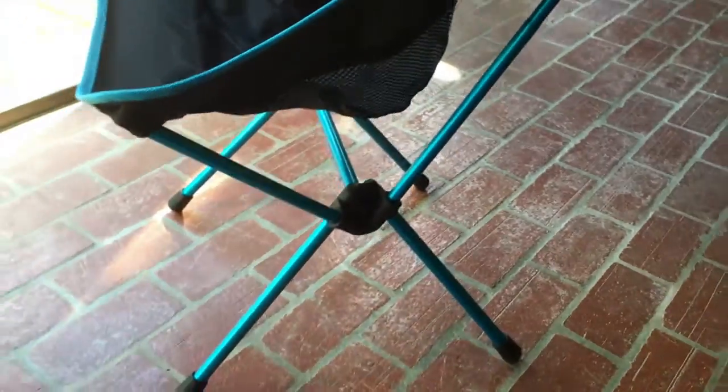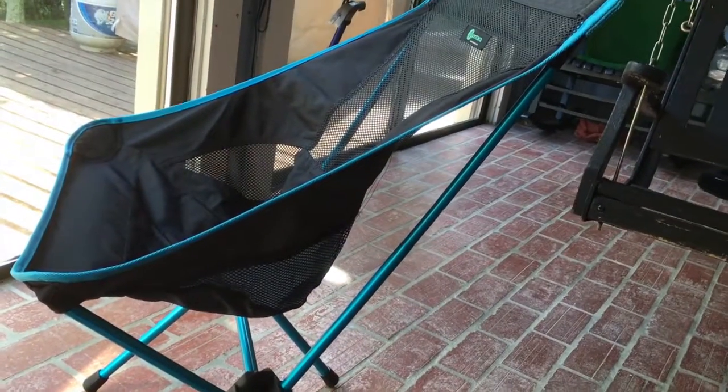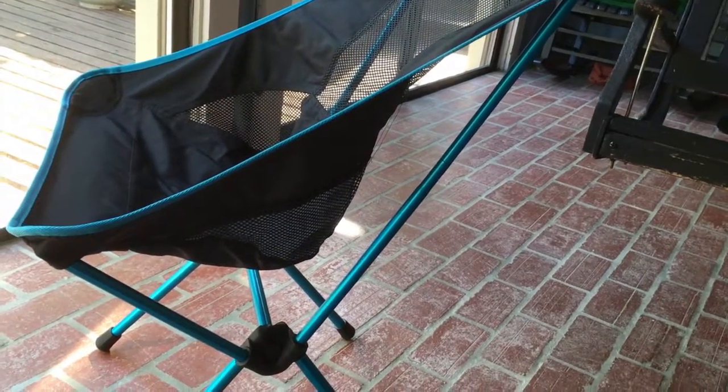The great thing about this chair — I was going to have my son sit in it but he's not available right now — is that whenever you put pressure on it, the legs kind of spring out and it almost gives you a little bit of a rocking motion, like a small rocking chair. So for camping and hiking this thing is awesome.